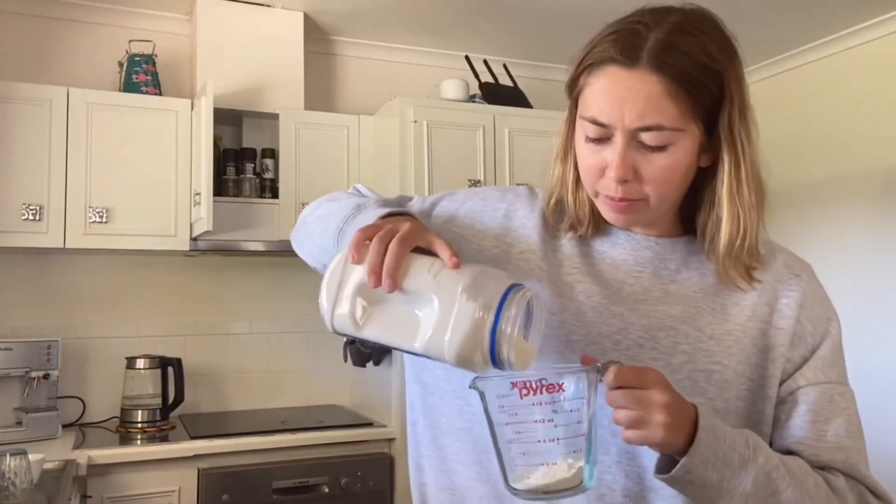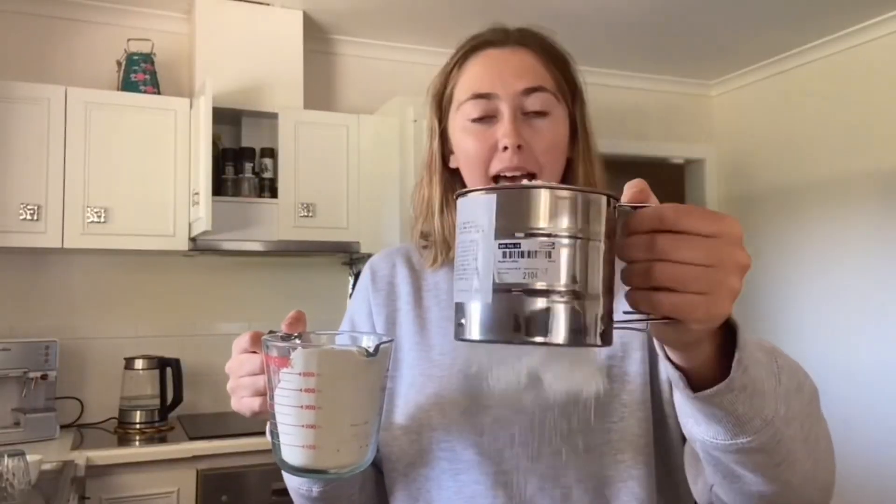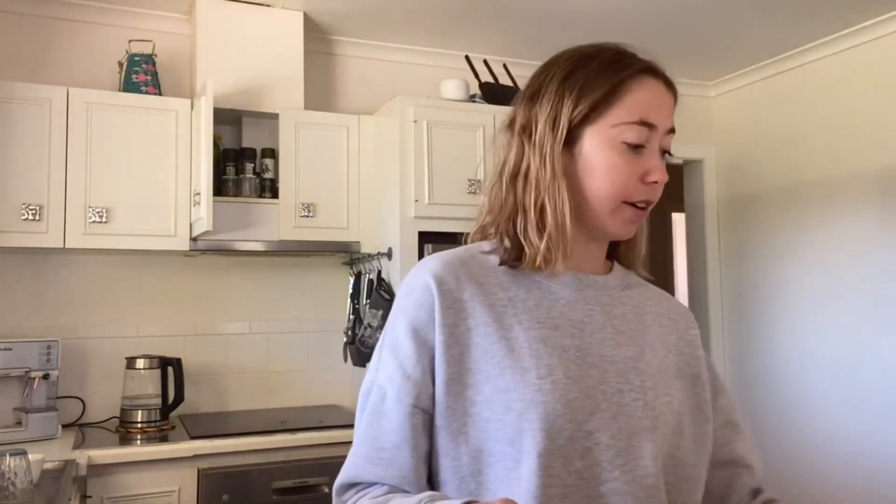Then add the chocolate chips and toss to coat. Okay, I've got the medium bowl — two cups. I'll sift. I like sifting. Sift, sift, sift, sift. Okay, one teaspoon of baking powder — I'm just gonna guess this is one teaspoon.